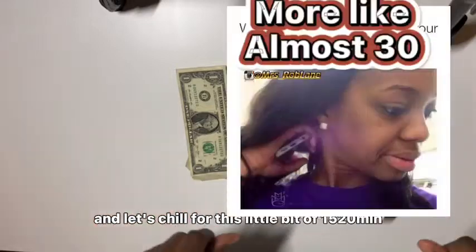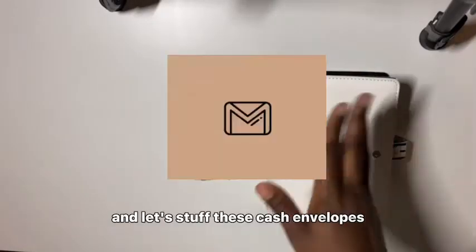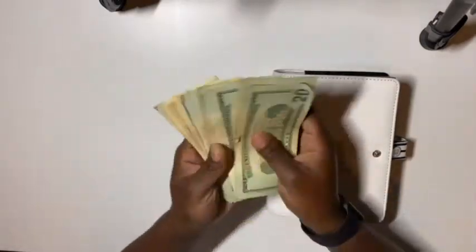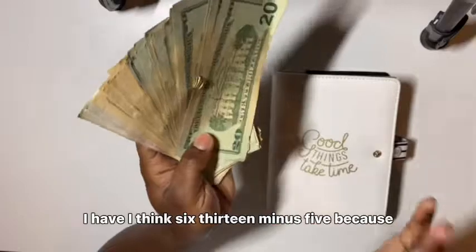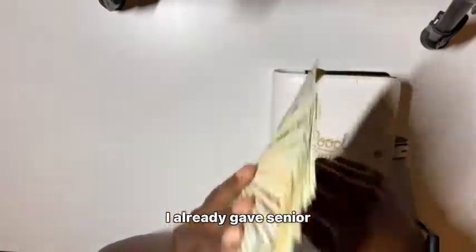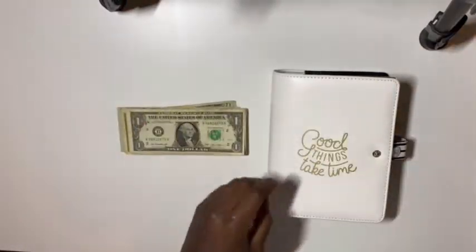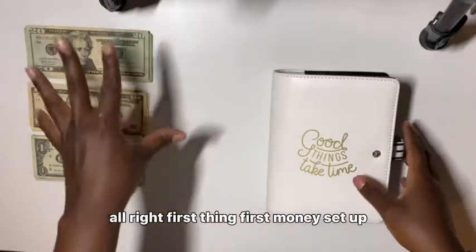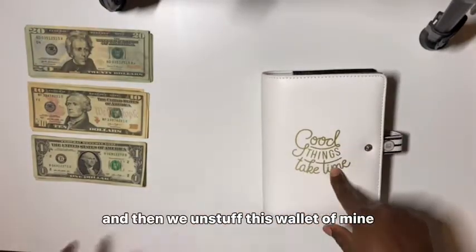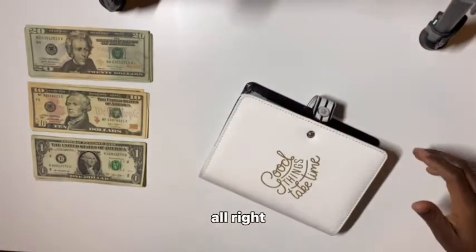Grab a seat, grab a blanket, grab a drink, grab a snack, and let's chill for this 15-20 minutes and stuff these cash envelopes. First thing first, I have I think $613 minus $5 because I already gave Senior his money. Let me set this money up really quick — money set up — and then we unstuff this wallet of mine.